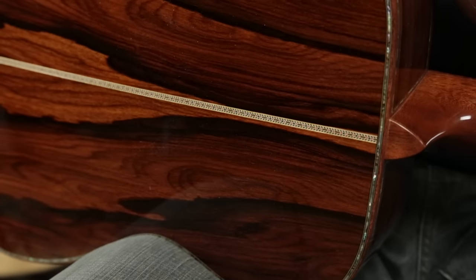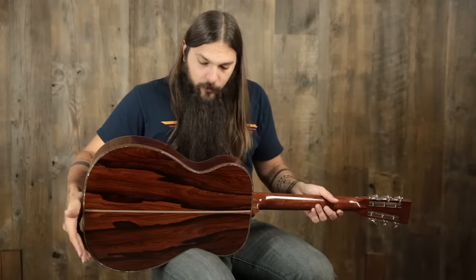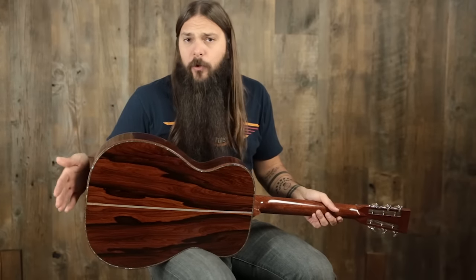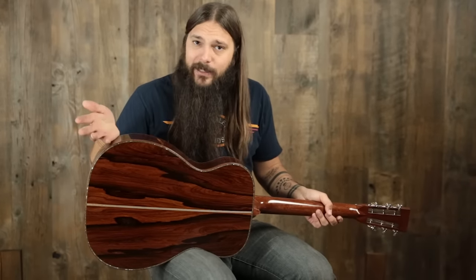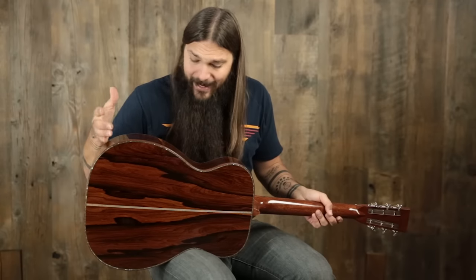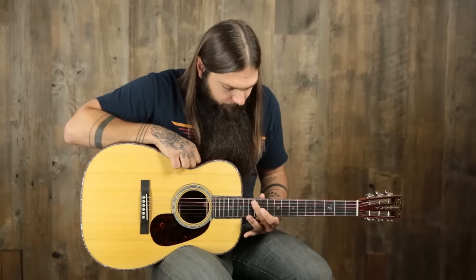The back and sides are a beautiful set of Guatemalan rosewood. Guatemalan rosewood is a really cool rosewood because it exhibits all the characteristics of rosewood with an added clarity and almost shimmer. And as you'll notice, the figuring is absolutely exquisite. The neck is a low profile mahogany neck. We have an ebony fingerboard, and the whole body and the fingerboard are bound in bubinga, which is this really cool kind of quilted, almost red type of wood — it's a really good match for this guitar.